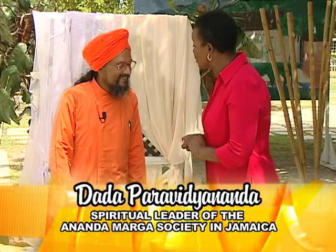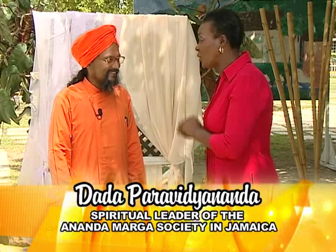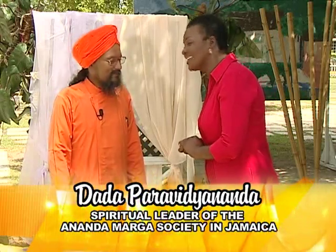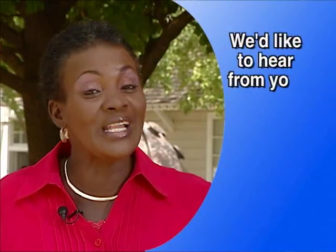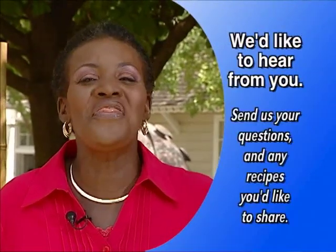Dada, we want to thank you for coming and sharing with us on the program. You're welcome. We're happy to have you and we hope that you will come again. No problem. If you have a recipe that you'd like to share with us, please send it in. Till next time, we thank you so much for watching our program.